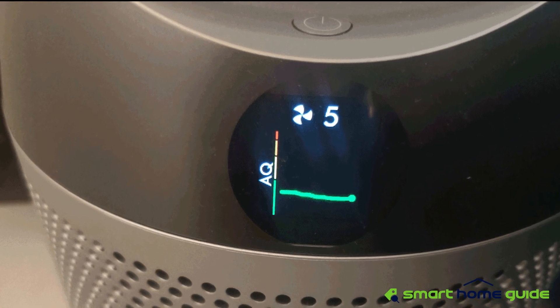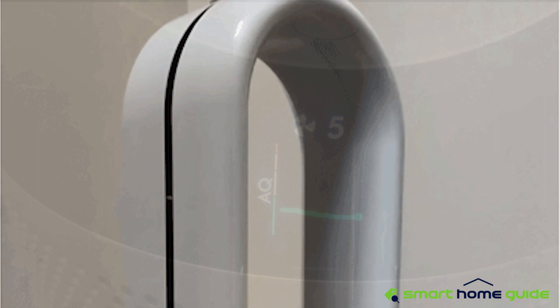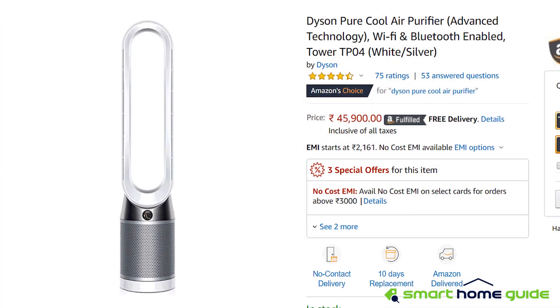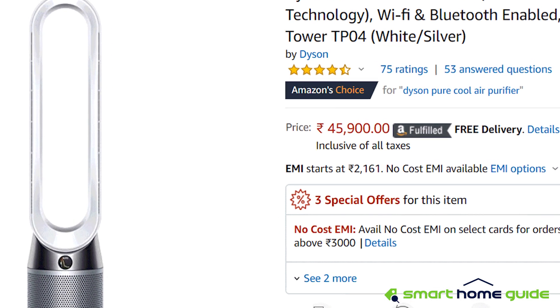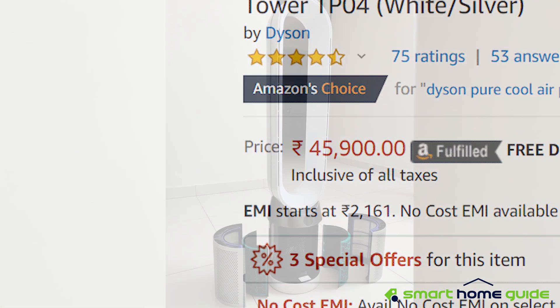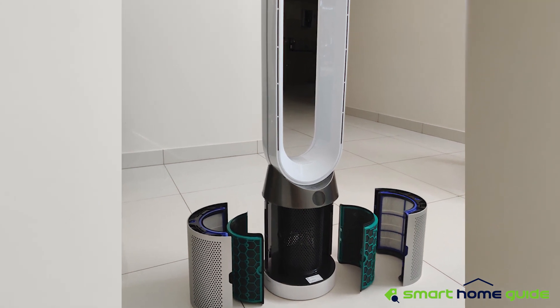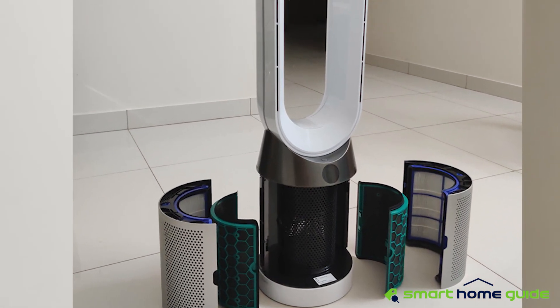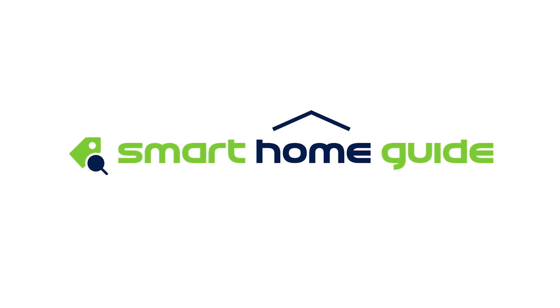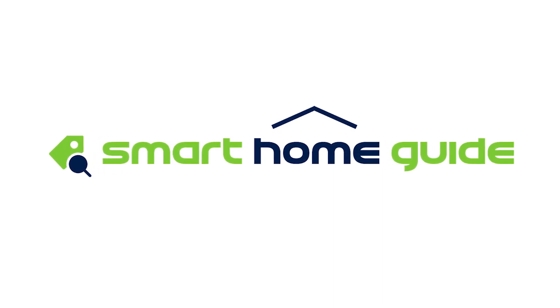Overall, this unit is fairly efficient. However, structure-wise it is a bit prone to falling, and of course the unit is quite expensive. But otherwise it is a fairly good option, especially for those living in Delhi and similarly polluted cities. You can find the purchasing link in the description. Thanks for watching.